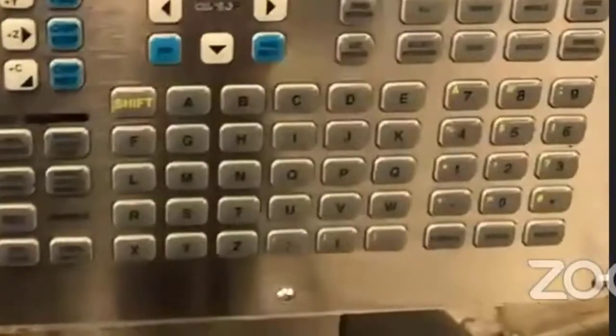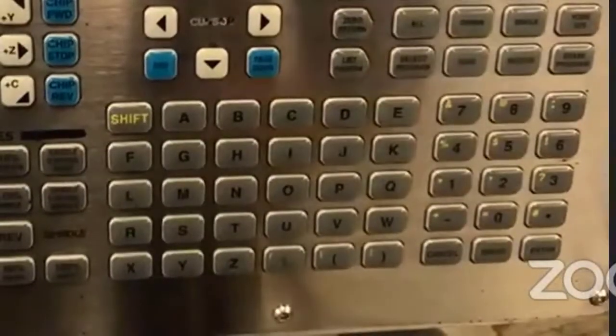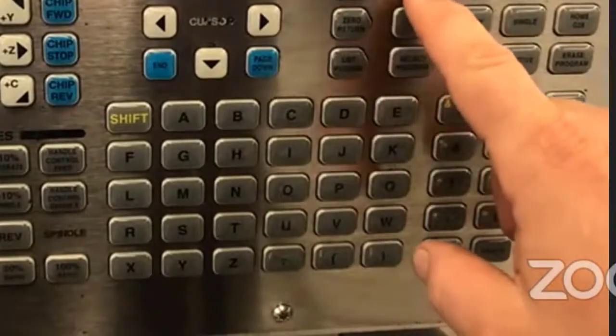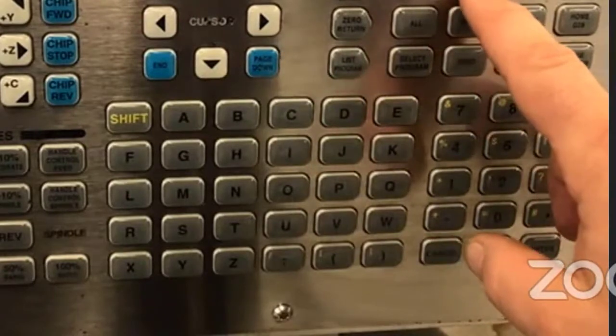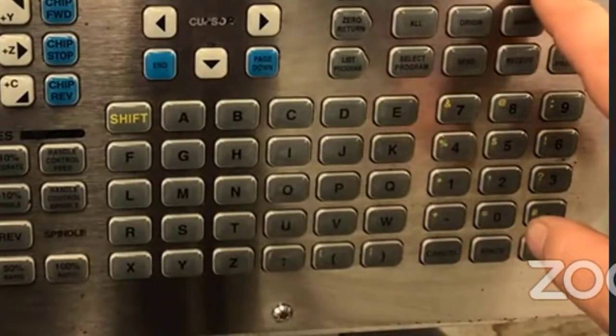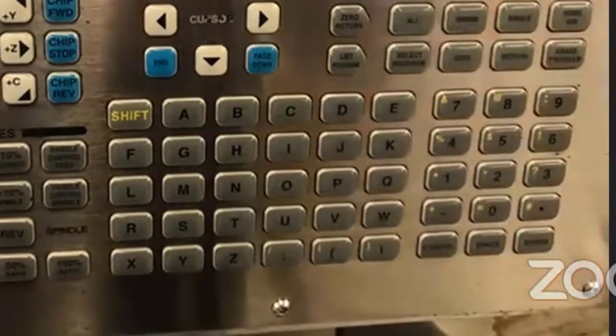On the controller when we're jogging, we can set how fast or how far we want it to move for each click. Right next to the handle jog button: this setting moves one ten-thousandth of an inch per click, this moves one thousandth, this moves ten thousandths. That's the setting we were on, so I'm going to move to the next finer setting and come back in the lathe.